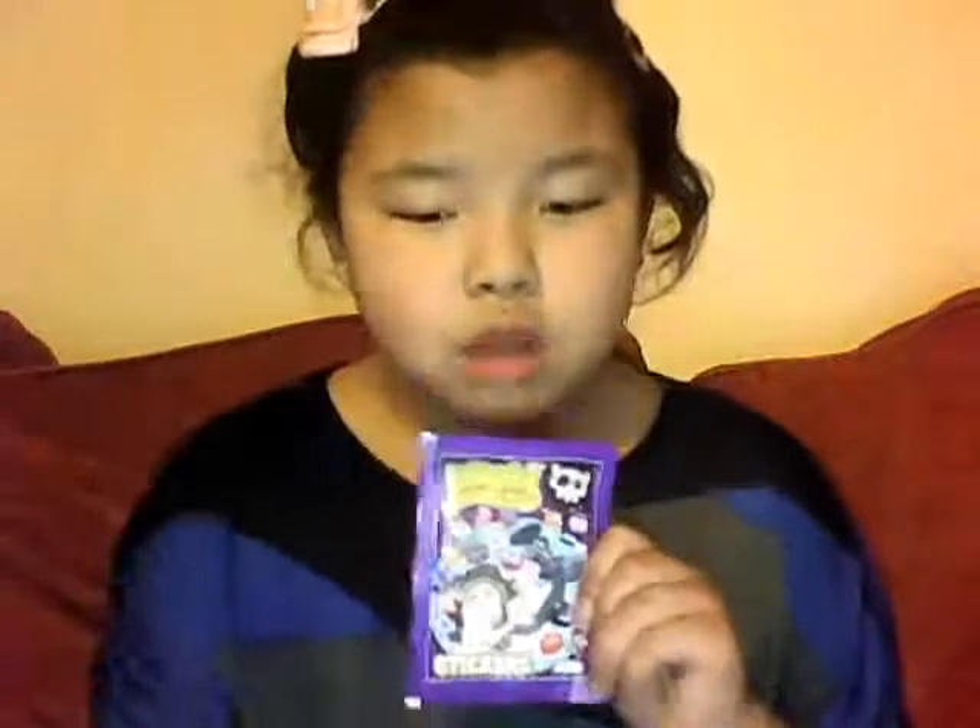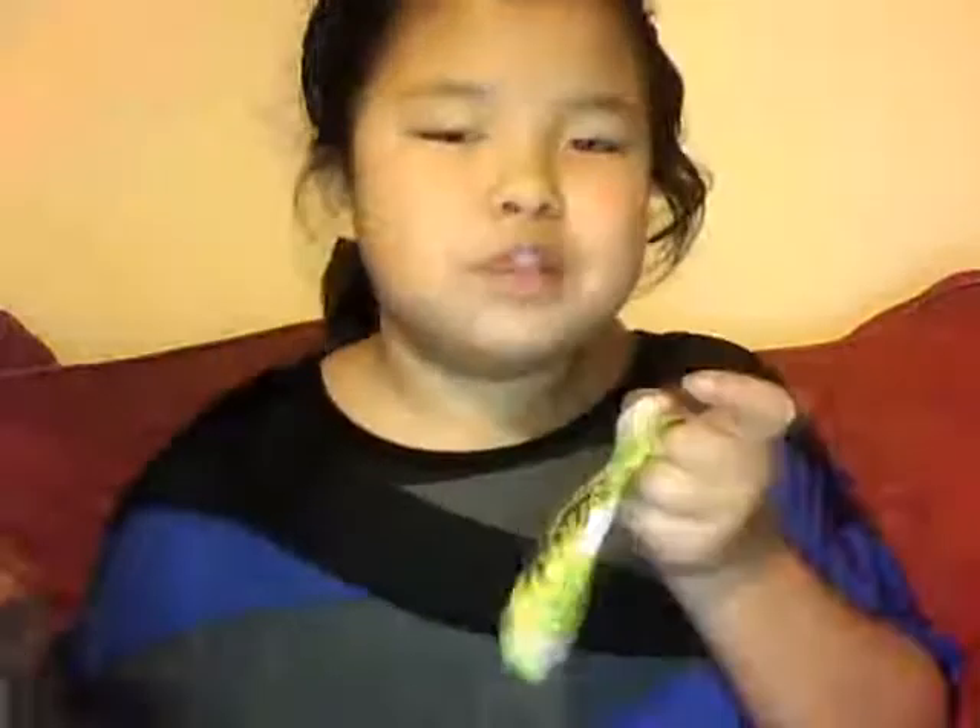Hey little boys and Moshi Monster fans! This is my other video opening another sticker pack. In the other video I'll be opening the series 23 magazine. I just went to the shop and I got two of these, which I already opened. I got a card which I already opened, and I opened that one.